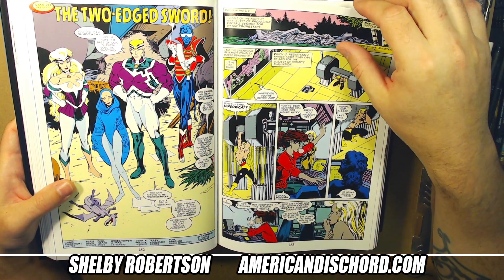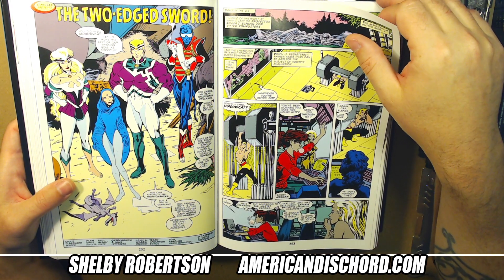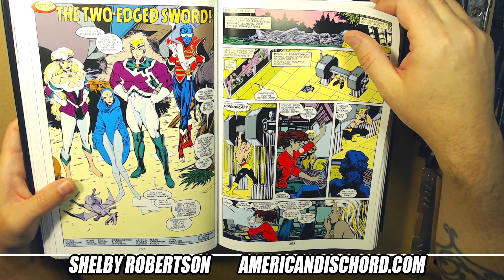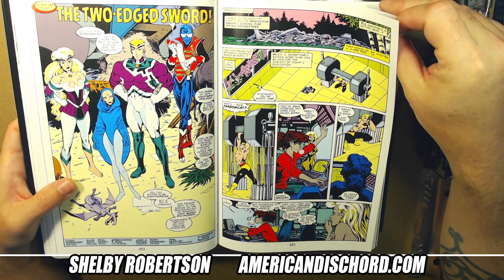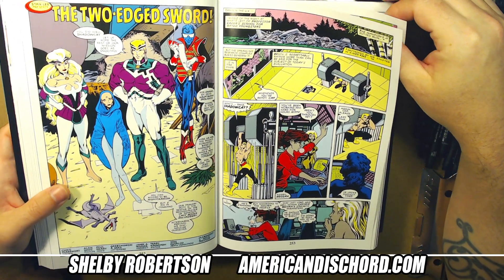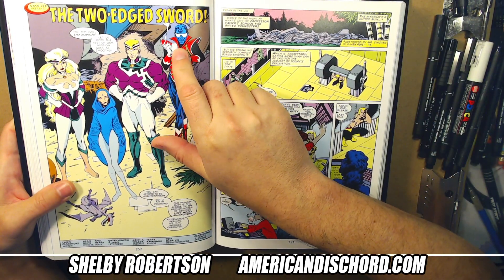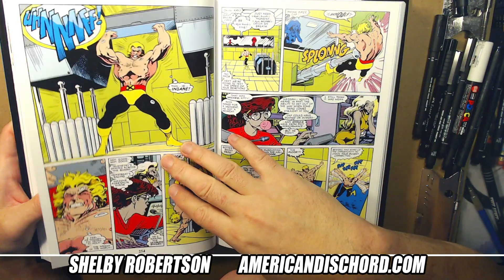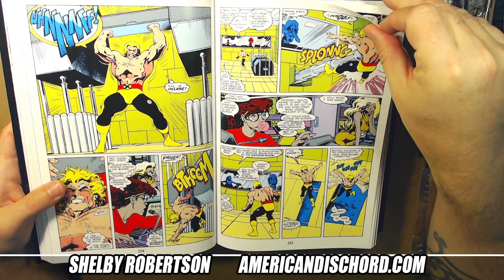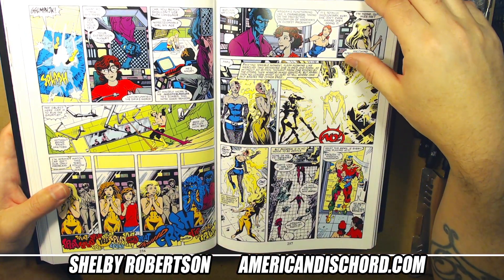They had some terrible choices on Excalibur with fill-in artists. There's this guy Wozniak who came in for a little bit too — complete eyesore. Alternate reality version of Nightcrawler — he does look hella dope right there. There's a little bit of a Danger Room kind of sequence going on.